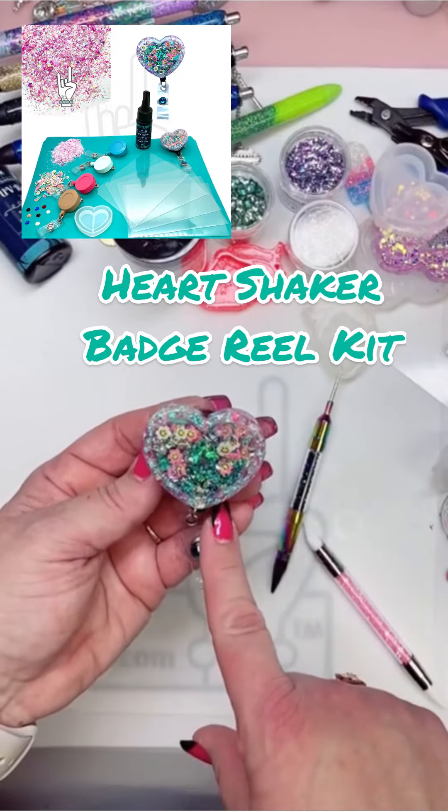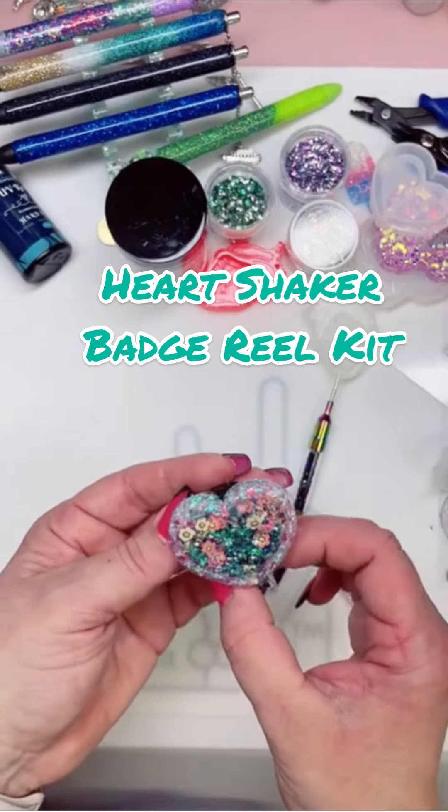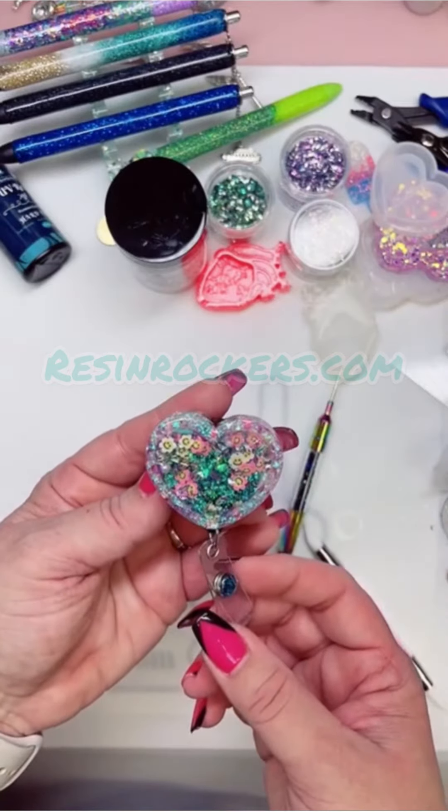Here's a tutorial on how to create a heart shaker badge reel using our heart shaker badge reel starter kit. This comes complete with everything you need to get started, so let's go ahead and do it.